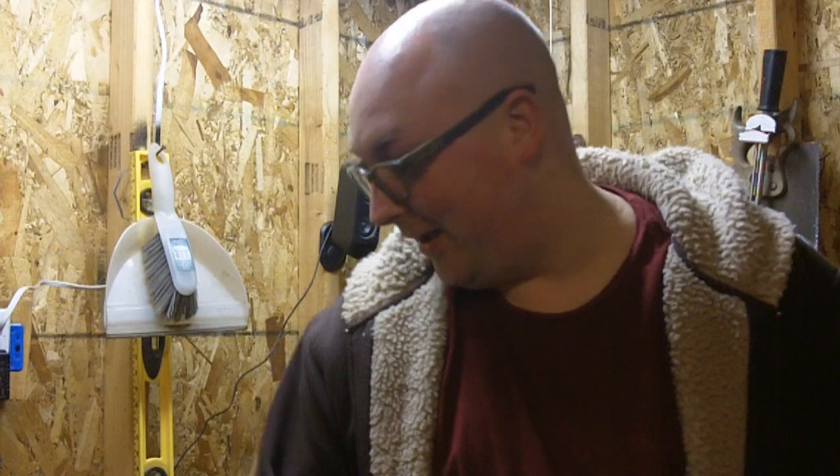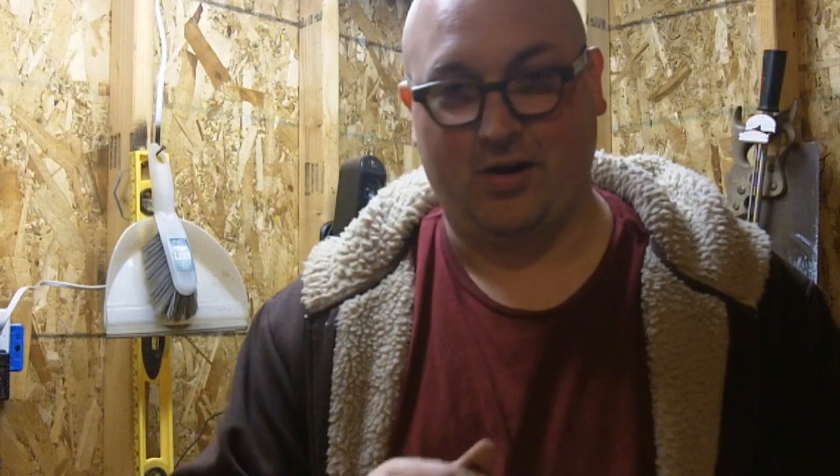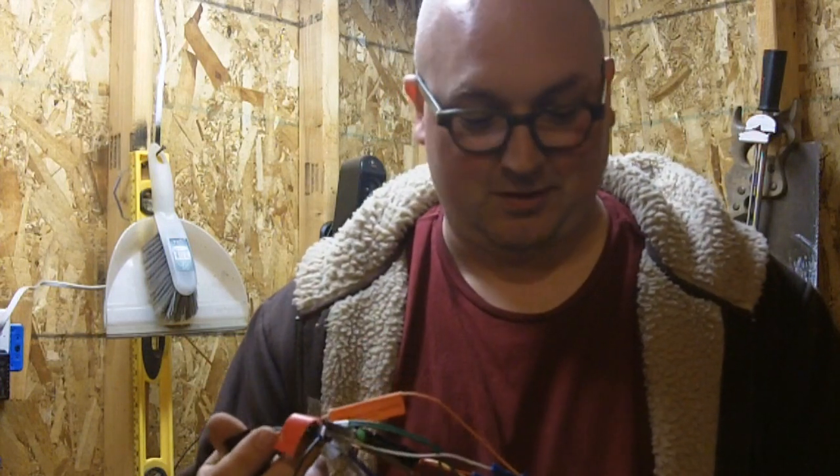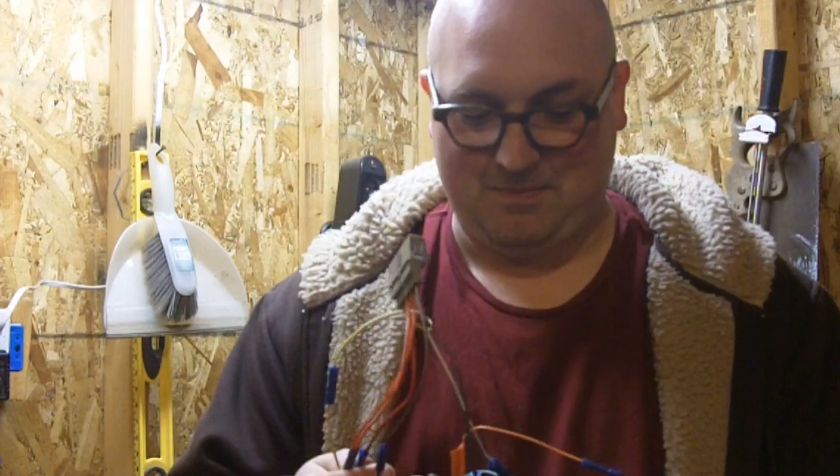Remember that part about the colors of the wires matching up? Completely ignore that, because these didn't match at all. Luckily, the adapter's packaging had a handy legend that tells what each of the wires does. And the wires coming out of the stereo are labeled, so I can match them up correctly. Rarely do they match by color — for example, here we've got purple going to blue, white going to yellow, and none of it really matched up.